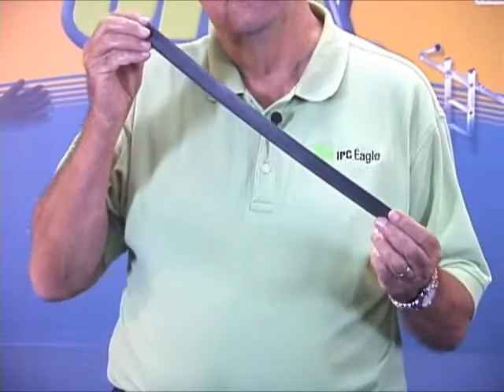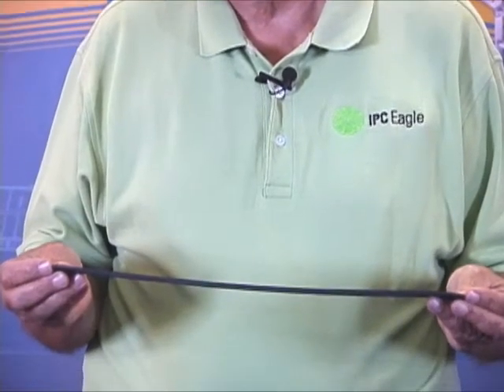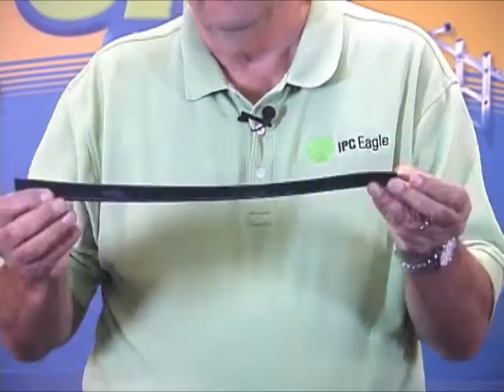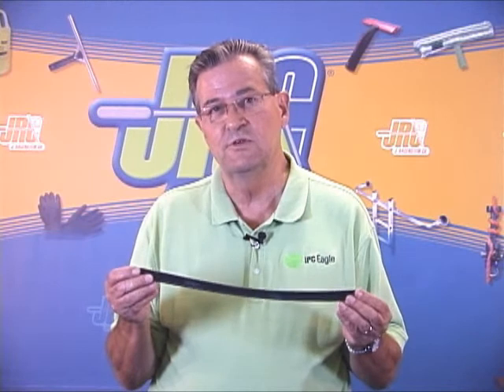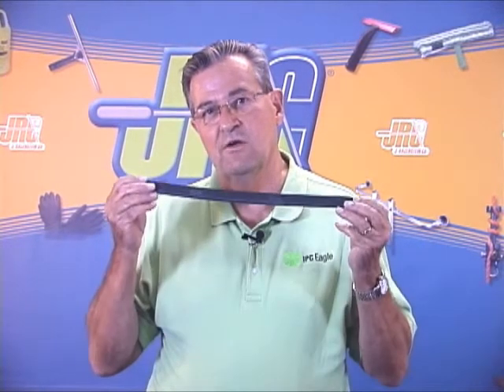When we make this rubber, it's made in lengths in a mold up to 36 inches. We cut the rubber in length, in half, and then cut it into various sizes. We have state of the art equipment that actually cuts the rubber. After the rubber is cut, it's sent through a computerized system to check for any flaws. If there are any flaws whatsoever, the rubber is discarded — you are assured of getting a total quality piece of rubber.